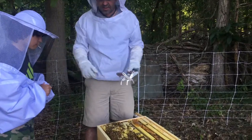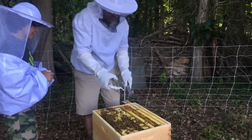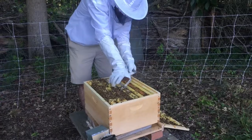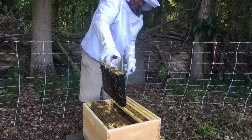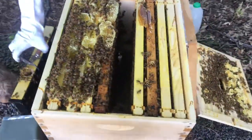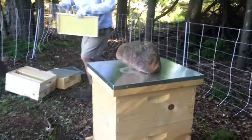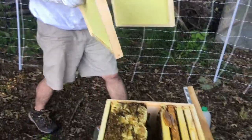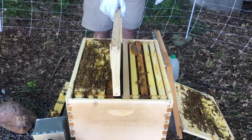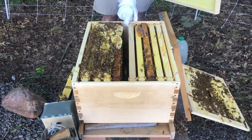Go inside and get me two more frames — two of these frames to put in here. Go get two frames from one of the boxes in the sunroom. While he goes to get those frames, I'm going to take two frames and just put them in there. This is really tight here.